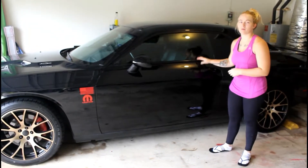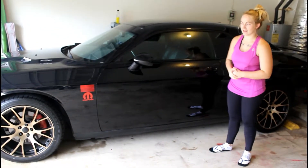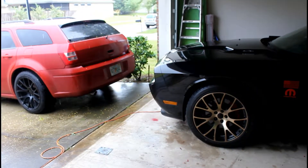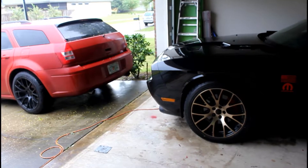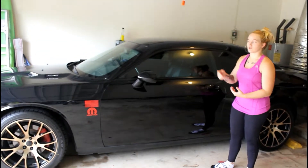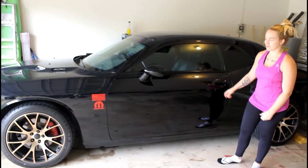The Challenger originally had the matte black set on here, and the wagon had the bronze set. We switched them this past weekend, or about a week ago, because personally I really wanted to see what the bronze would look like on the black Challenger versus on the wagon, and they look actually pretty good.